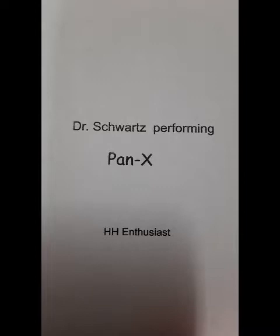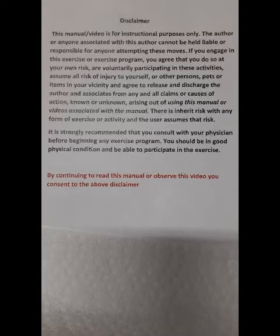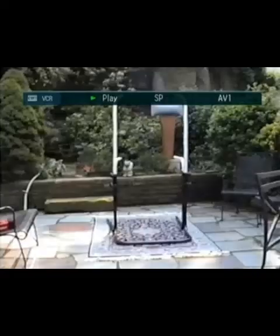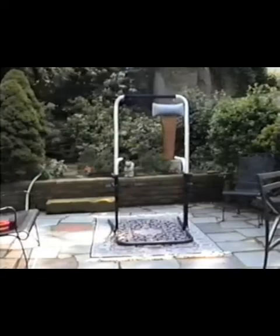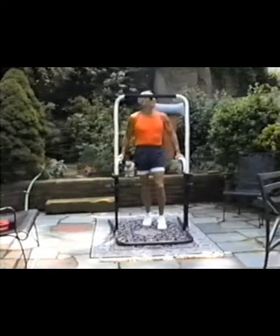I'm going to go out and do some pictures taken here. I don't know how these will come out, but I'm going to talk to you a little bit. Jeff, I'm talking to you now about this workout.